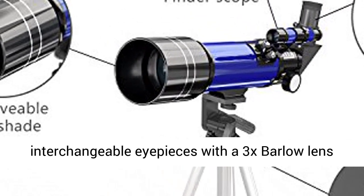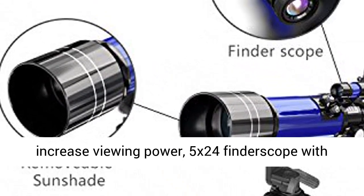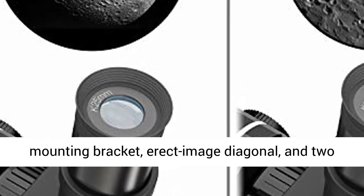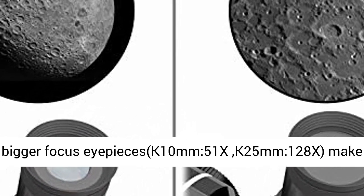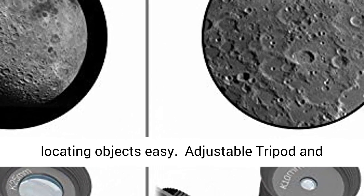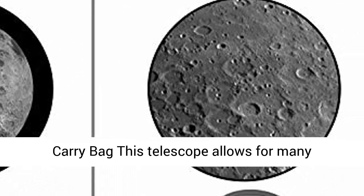High Quality Optics. The interchangeable eyepieces with a 3x Barlow Lens increase viewing power. 5x24 Finder Scope with Mounting Bracket, an Erect Image Diagonal, and 2 eyepieces — K 10mm (51x) and K 25mm (128x) — make locating objects easy.